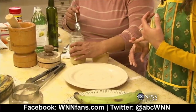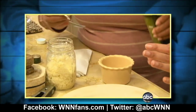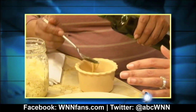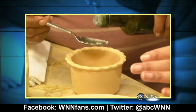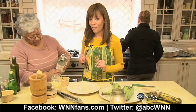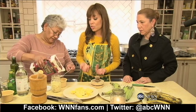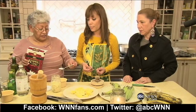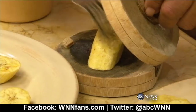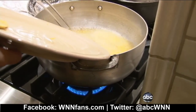We usually eat tostones with a mojo sauce of garlic, olive oil, and salt — you dip it in, it's so delicious. You need fresh garlic, about a spoonful, olive oil, about three teaspoons of vinegar, and a little bit of salt — I use kosher salt at home, about a half teaspoon. Once they're smashed and pressed, we put them back into the oil — they're double fried.